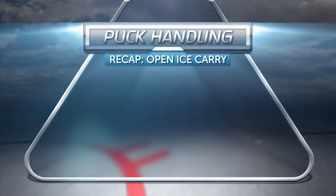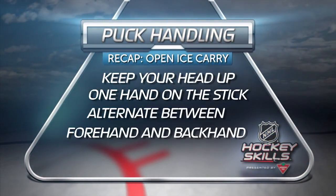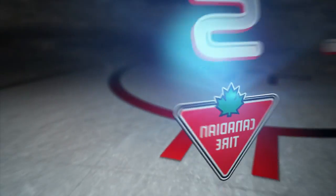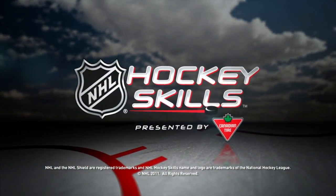Remember, on the open ice carry: keep your head up, one hand on the stick, alternate between the forehand and the backhand, and keep the blade of the stick flat on the ice. Check back for more NHL Hockey Skills presented by Canadian Tire on NHL.com.